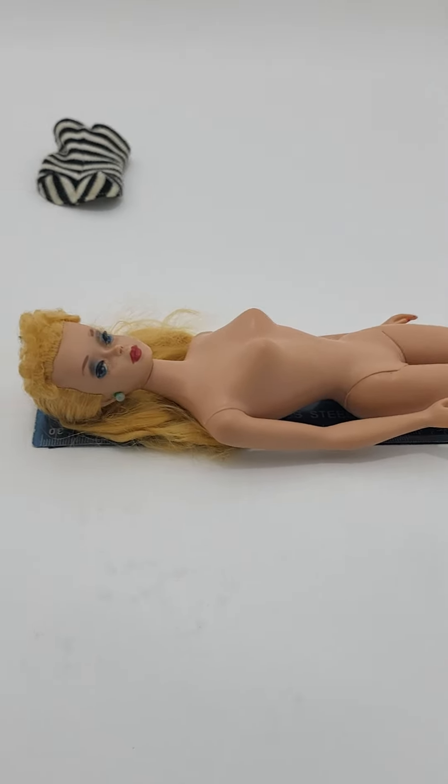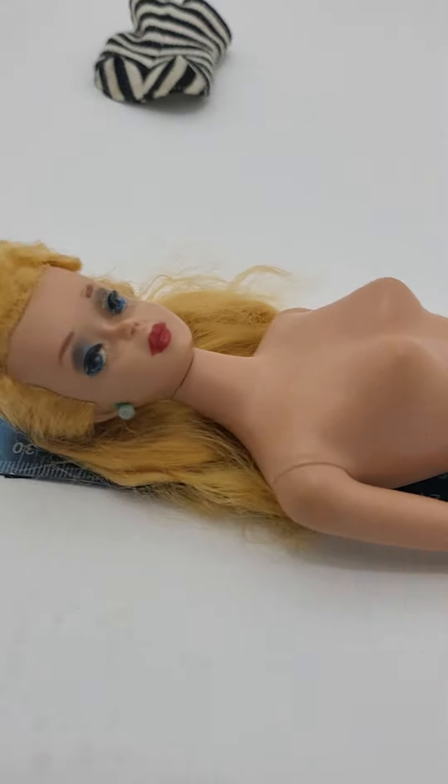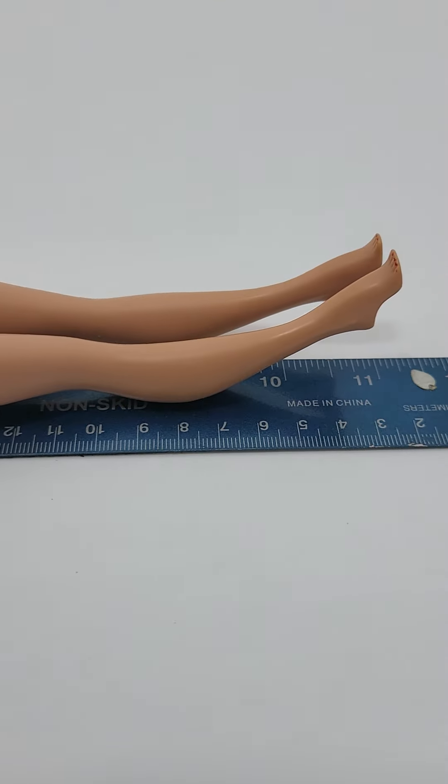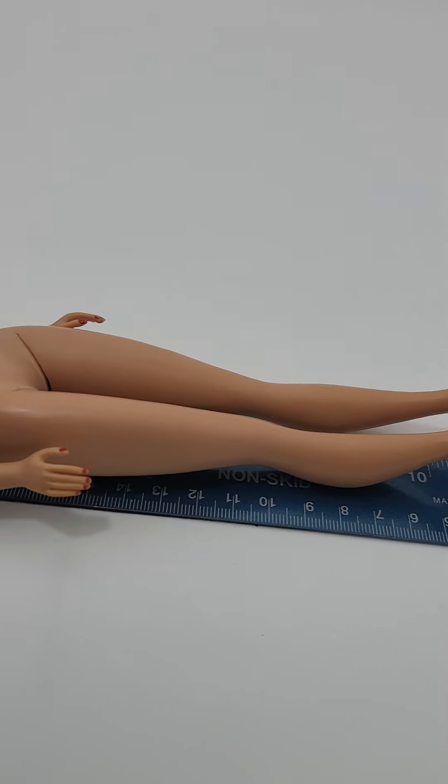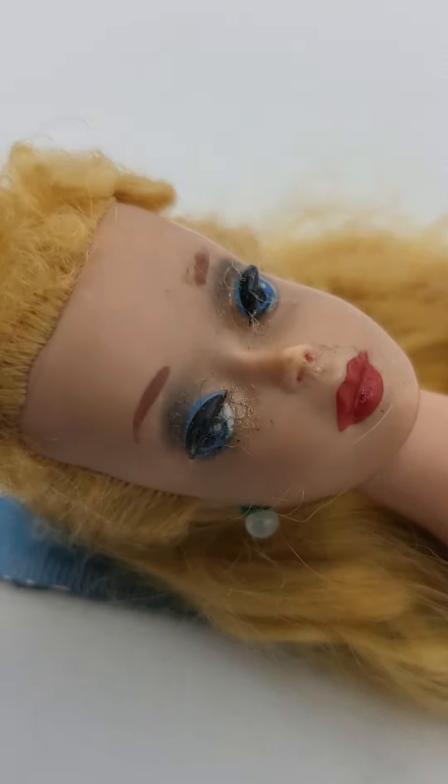Thank you so much for watching. So here I have her on the measuring thing for right now. I want to go to her eyes — see if we can zoom in here.